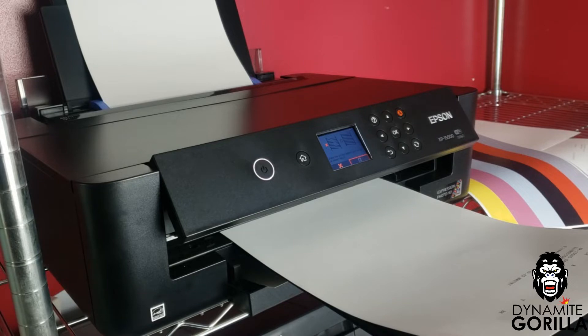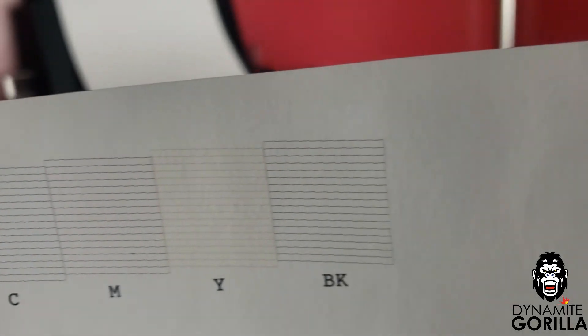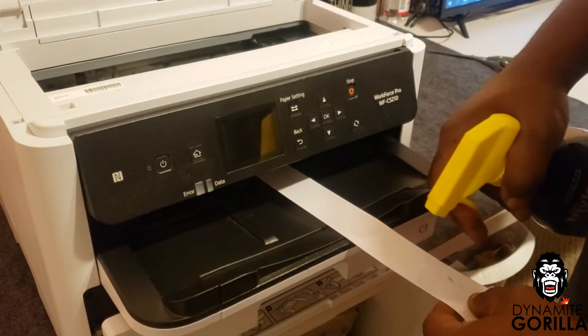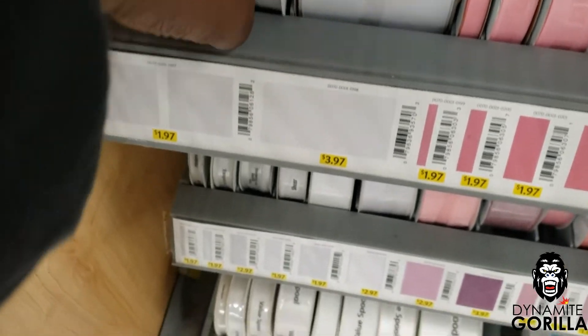But if all is good I'll move on to the next step, and that's to clean the rollers with ribbon and some cleaning solution. Sometimes I'll use an alcohol and water mix, sometimes I'll use window cleaner like I'm using this time.